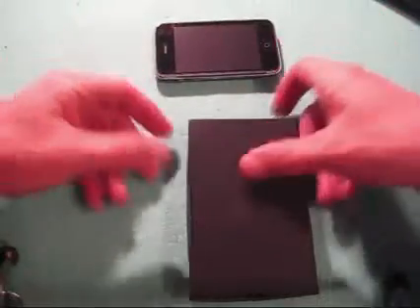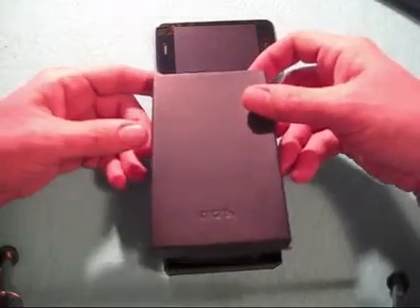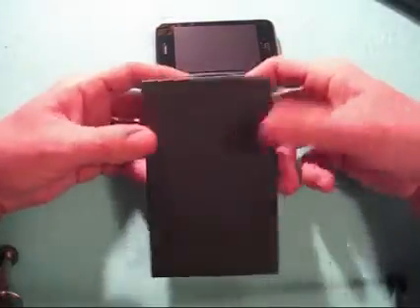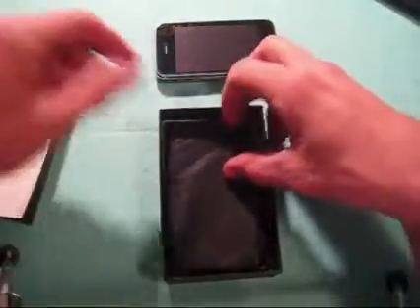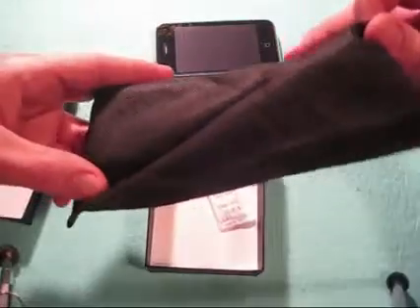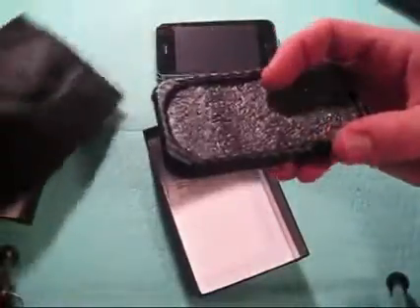This is the MoreThing case. You can check them out at morething.com. This is how it comes — in a cool black box. You just pop it open and we'll show you what you get in here. It comes in this cool kind of a burlap bag almost. It's a very nice bag actually. There's a little silica gel in it, and slide it out.